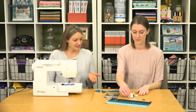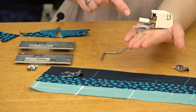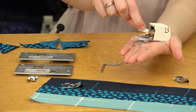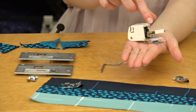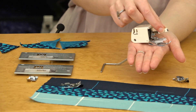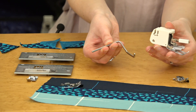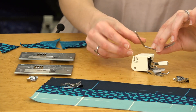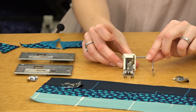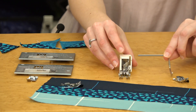Our next essential accessory is the walking foot, which is super helpful for sewing through multiple layers and great for quilting. It helps feed fabric through evenly because there are feed dogs built into the foot. The top feed dogs on the foot and the bottom feed dogs on your machine pull all layers through at the same time. You can also snap on the adjustable metal guide, which helps you line up your stitches with previously stitched lines for perfectly spaced parallel lines or straight line quilting.